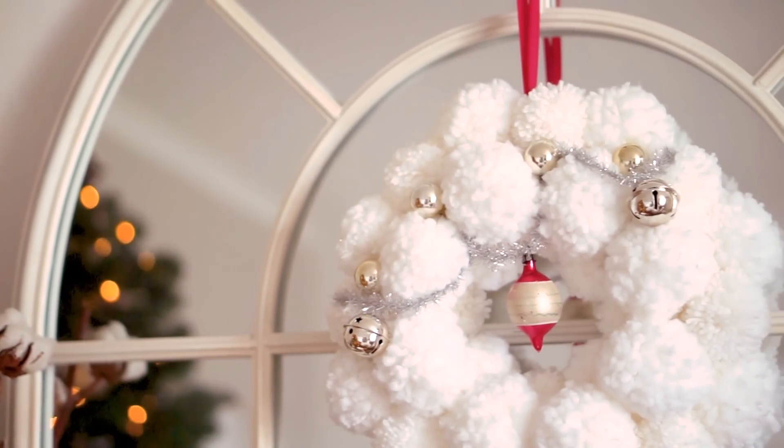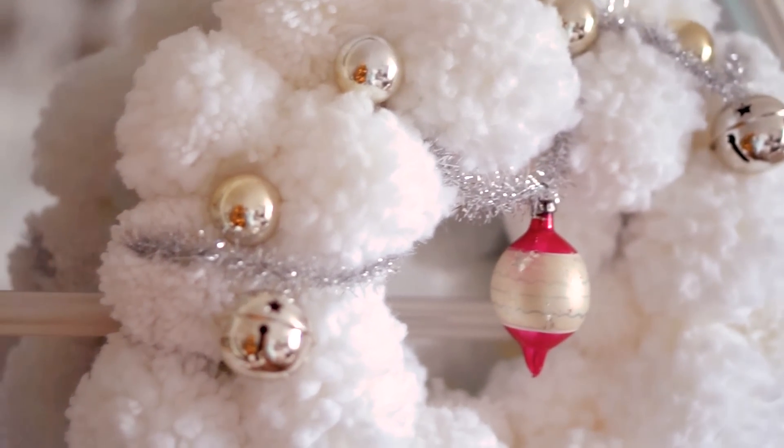I absolutely love it — this wreath honestly screams Anthropologie pom-pom wreath to me, and I adore that little vintage bauble on there. That is the end of today's video — thank you so much for watching. Let me know which of the two DIYs was your favourite. A huge thank you again to Anna Luisa for sponsoring today's video. If you're in the market for new jewellery or a gift for someone special, please do go through my link in the description — their customer service is amazing, their PR people are so kind, and their jewellery is amazing quality. Thank you so much and I will see you very soon for another video. Bye!